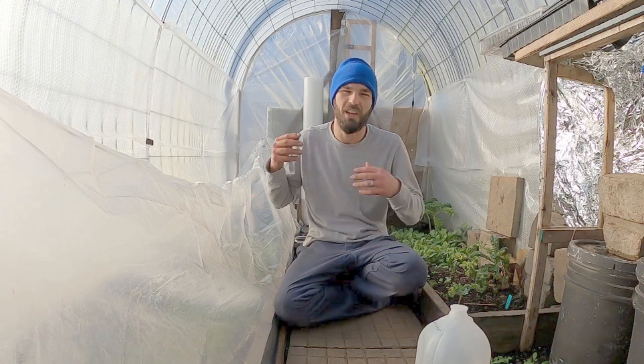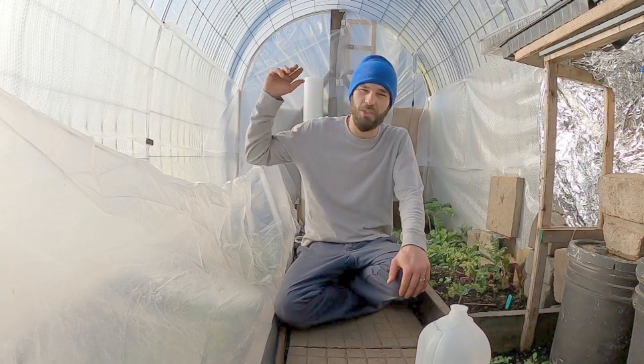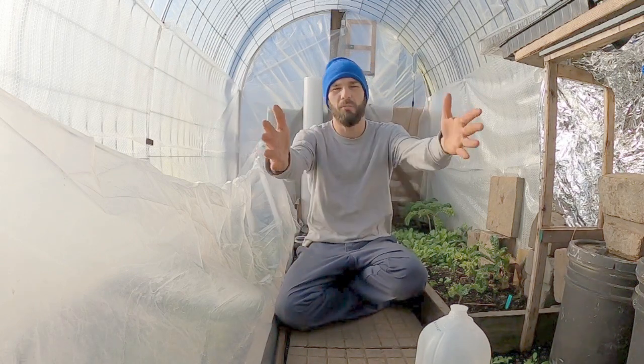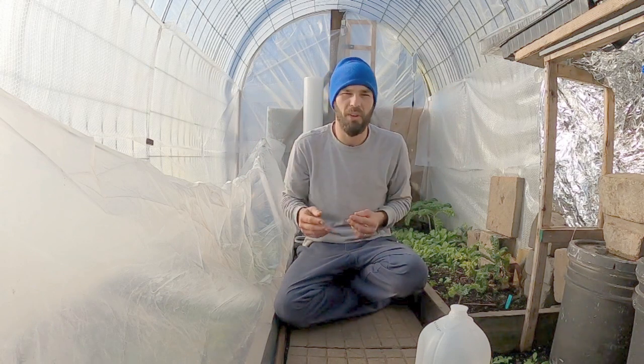We survived 70-plus mile-an-hour winds last night. Thankfully, this greenhouse is still standing. We went from 65 degrees yesterday, almost 70 at certain points, down to 30 degrees overnight and a 30-degree high for today. It is just ripping wind — still 35 to 40 mile-an-hour gusts out there. If this greenhouse is not sealed properly, we're going to have air blowing through and seeping our heat out and seeping cold air in.